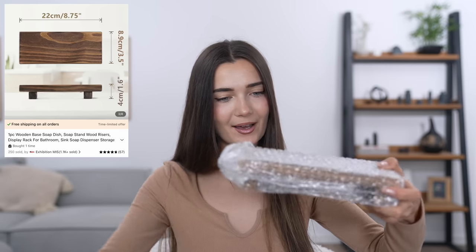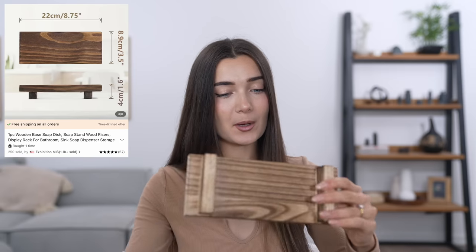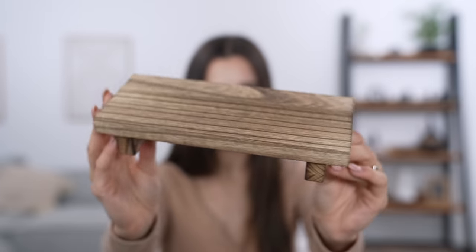This second one is real wood as well. I love it — it would totally go on my shelf and maybe hold a little candle. There are so many uses for something like this. Here's a close-up so you can see — it's got two little legs. I really, really love this.